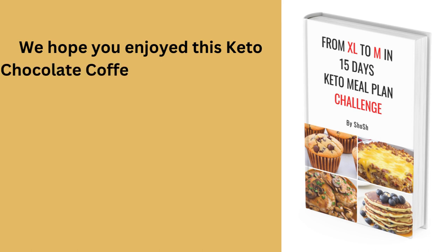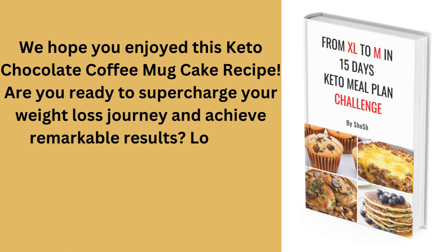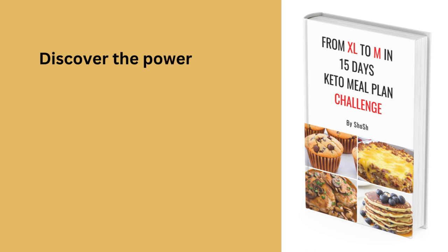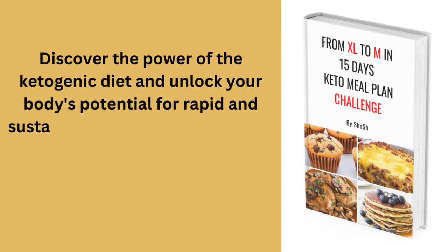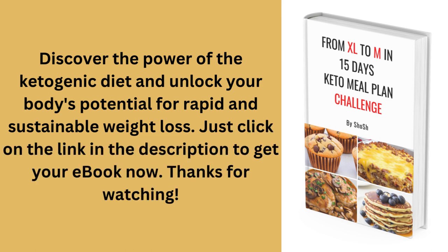We hope you enjoyed this keto chocolate coffee mug cake recipe. Download the 'From XL to M in 15 Days' keto meal plan challenge ebook — discover the power of the ketogenic diet and unlock your body's potential for rapid and sustainable weight loss. Click the link in the description to get your ebook now. Thanks for watching!